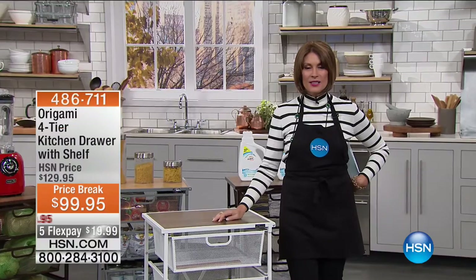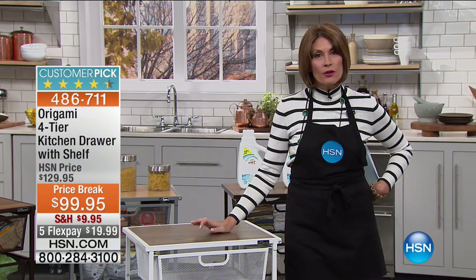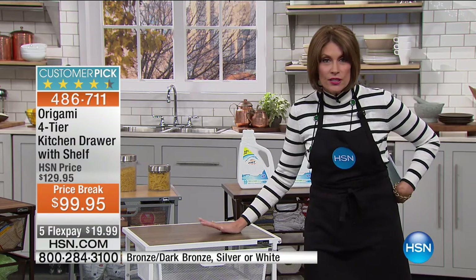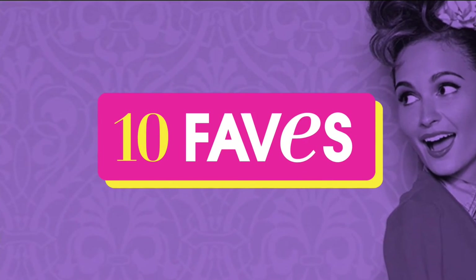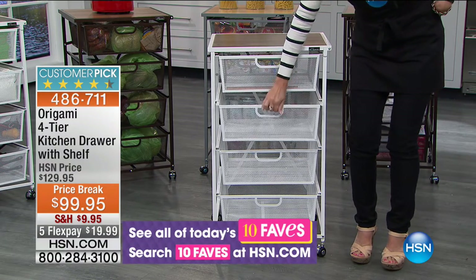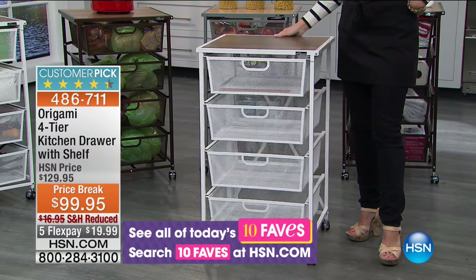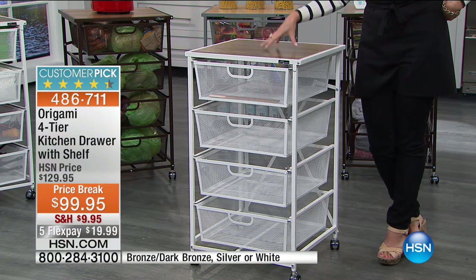Hi everybody, I'm Alice Carone. Happy Sunday to you. We're spending some time in the kitchen, and we have a great item from Origami. This has become one of our best sellers because it's so versatile. We call it a kitchen drawer, but it can go virtually anywhere in your house. We liked it so much we made it one of our ten faves. Look at these great wire-construction drawers — it's on wheels with a beautiful wood grain top.